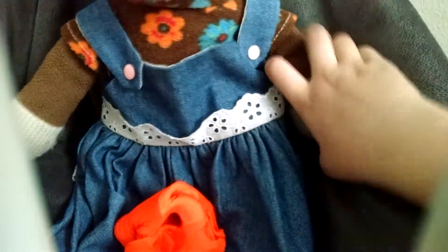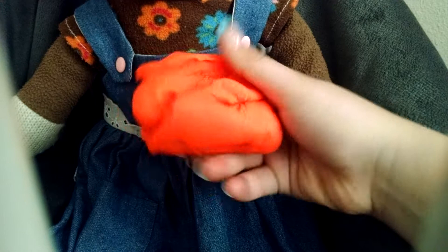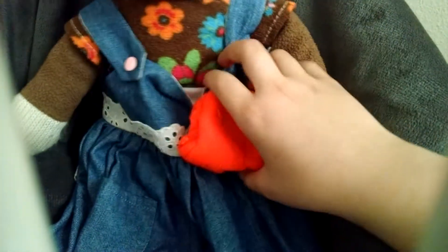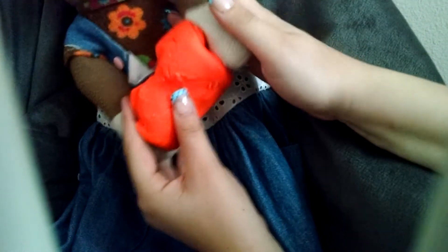Welcome back, everybody. I have the Play-Doh. It's always Play-Doh because I'm going to be trying to make a carrot. So let's get started. The first thing you have to do is put it in a carrot position, at least. So you've got to squeeze it so you can make the end look like an actual carrot.